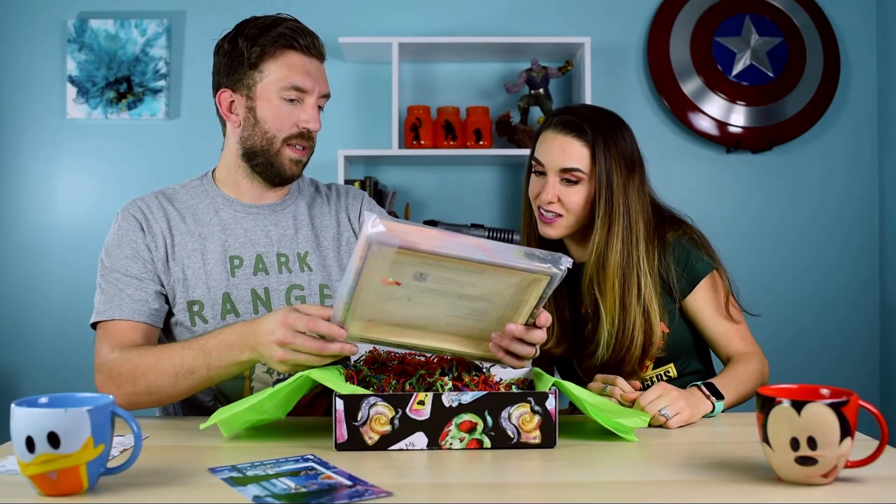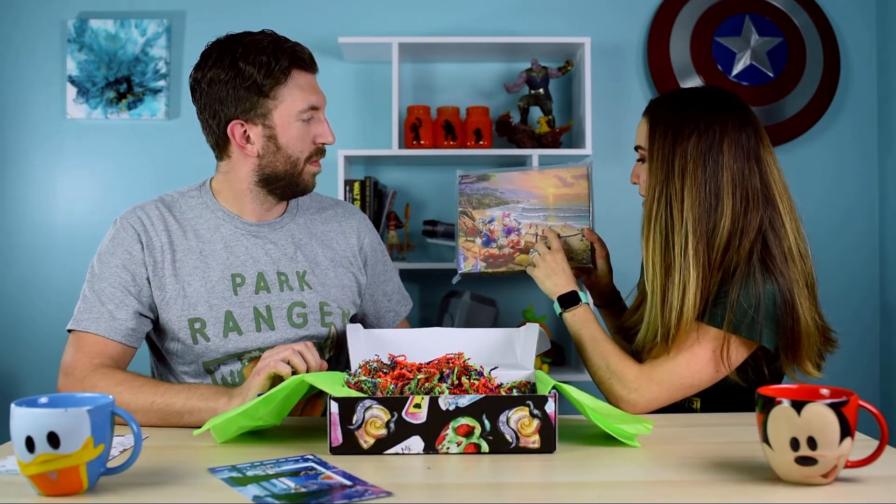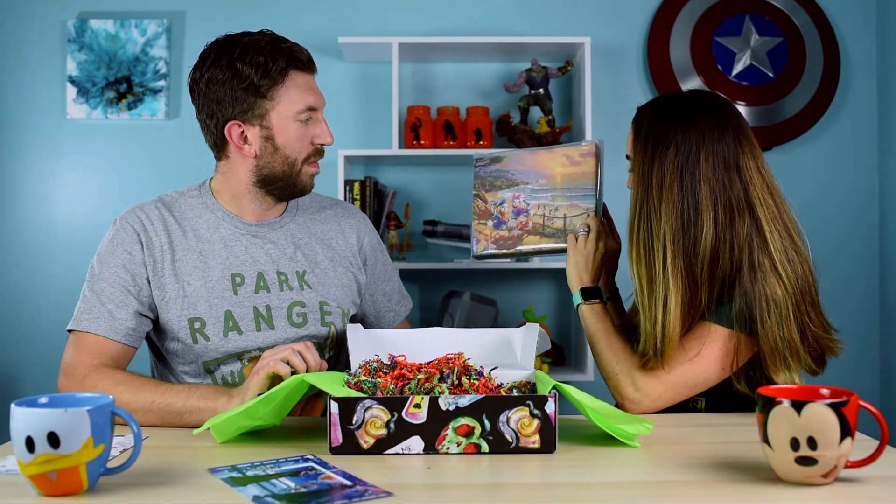Speaking of Thomas — oh, this is really nice. It looks like Donald Duck and his family at the beach. The certificate of authenticity says it is hereby certified as a genuine Thomas Kinkade Studios product. That's really nice for a $45 subscription box. And I didn't even realize — Mickey and Minnie are down there playing, and there are two little mice, and Pluto's catching a Frisbee, and Goofy's over there. Cool.